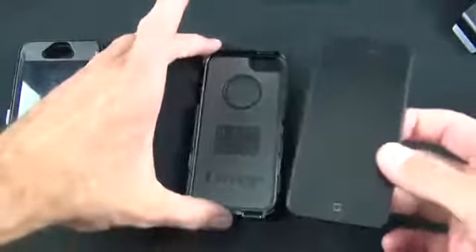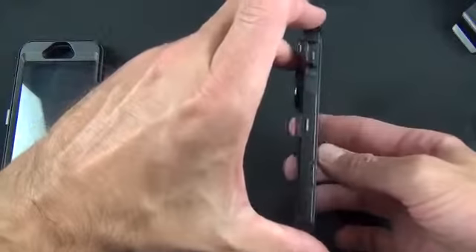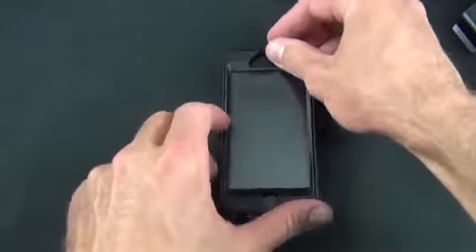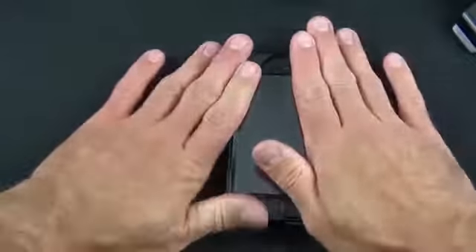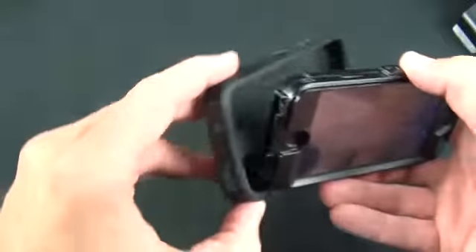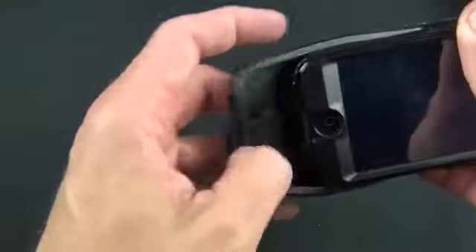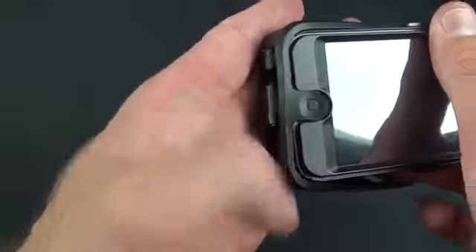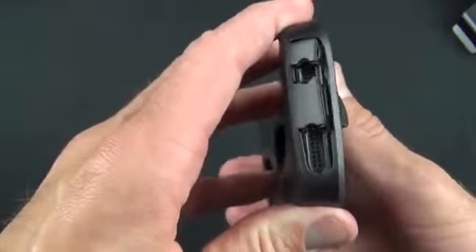So let's go ahead and install our iPhone — making sure that all the ports and buttons are in the right location. Drop the top cover piece in and snap it into place. Now as you can see the hard plastic case looks pretty rough until you put that rubber case around it, so we're going to want to tuck it in under that home button here. You can see the rubber home button protects the home button as well.